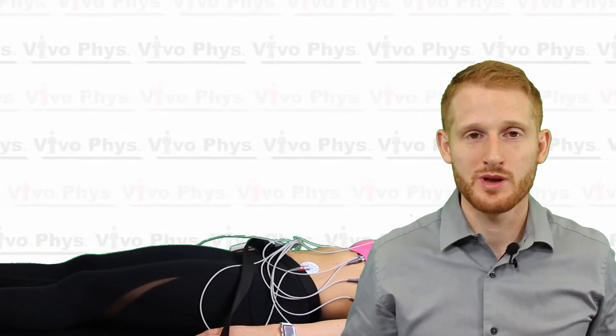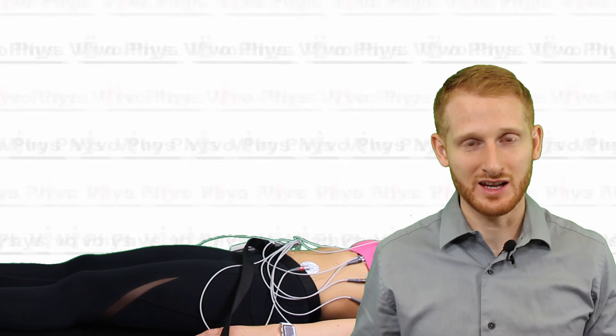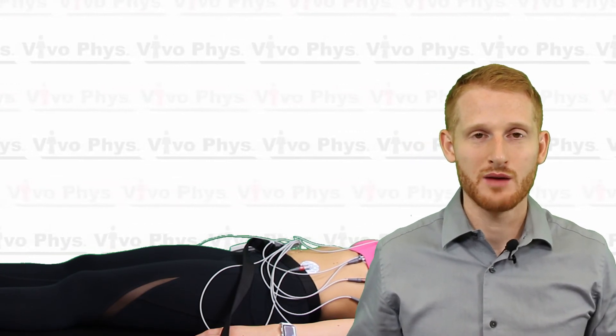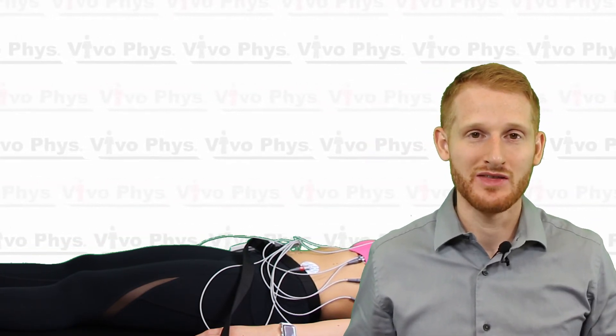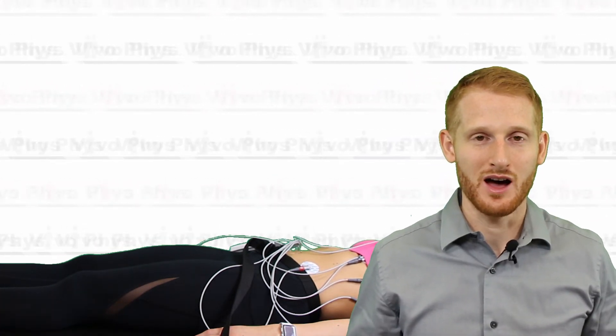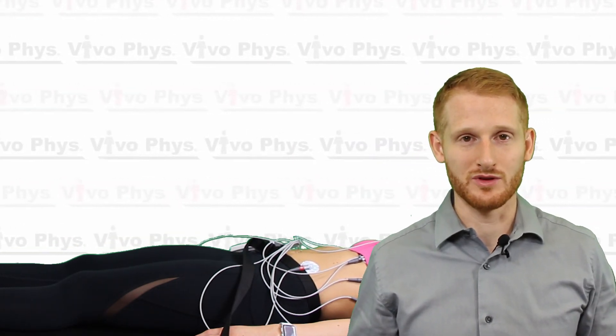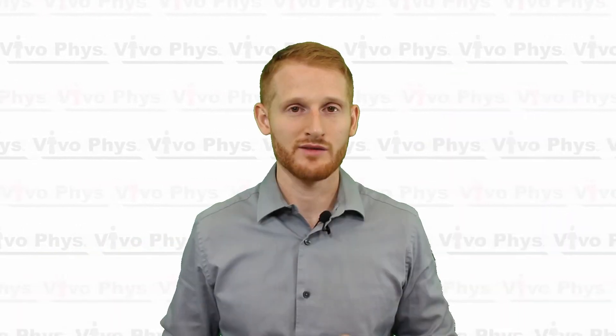In this demonstration the person is standing while we apply the electrodes — that's just to make it easier for you to see. Many people do prefer standing, but I recommend having the person lie down so they're already in the resting position for the electrocardiogram, minimizing adjustments once they do lie down. It's also a little easier on the participant. If you have any questions, please put them in the comments below and I'll try to get back to you. Otherwise, please come back and watch another video. Thanks.